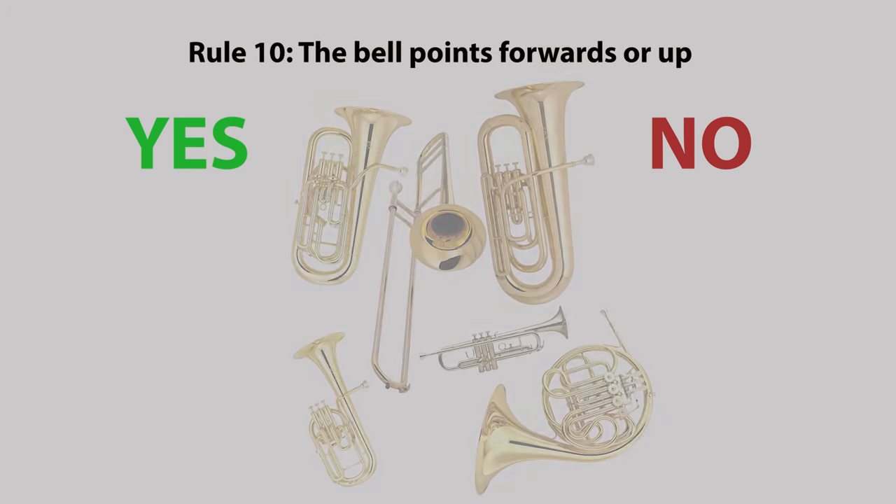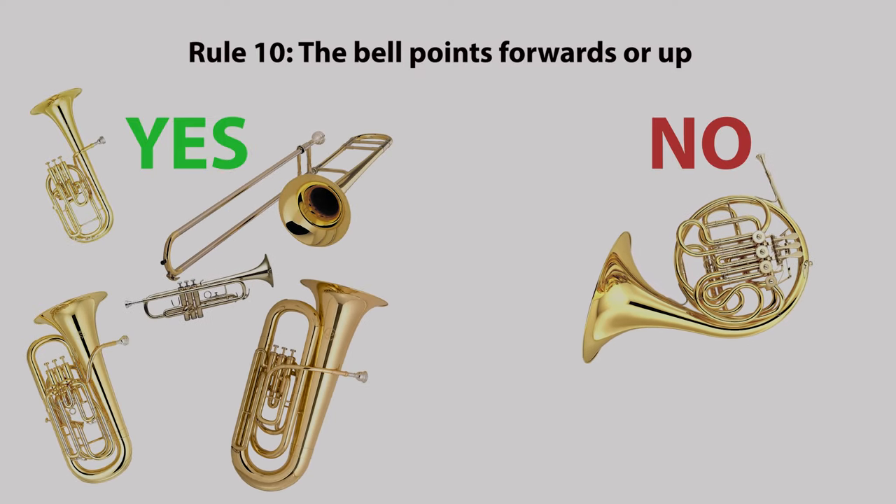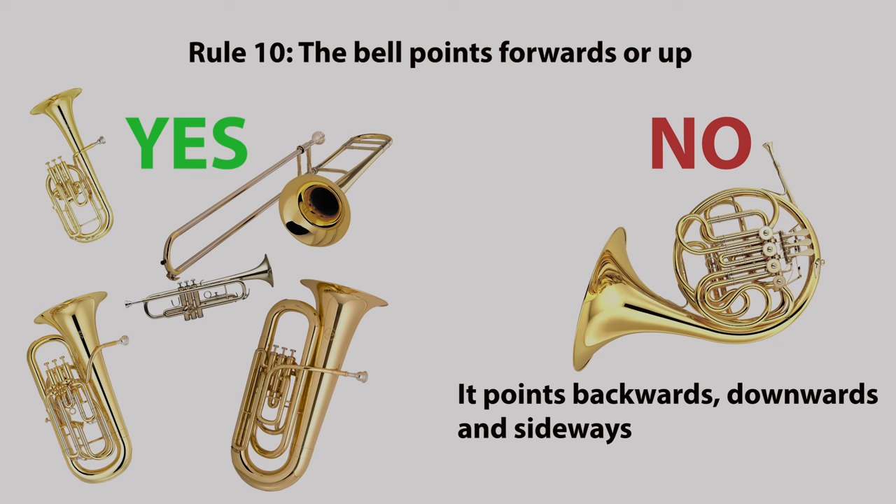Rule ten: the bell points forwards or up. Not on the French horn — it points backwards, downwards and sideways.